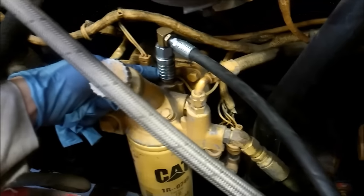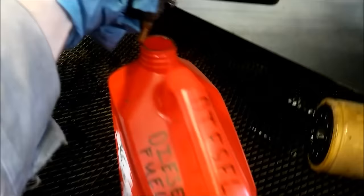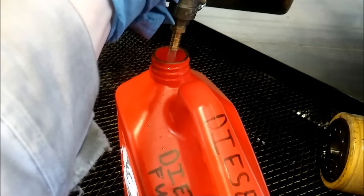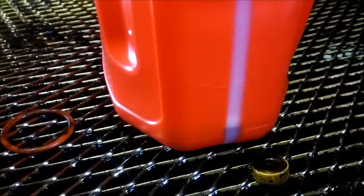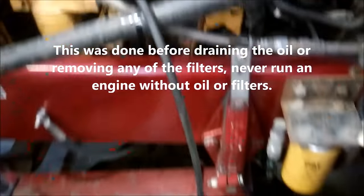I have this hose run from the Schrader fitting on top of the secondary fuel filter housing that runs to a ball valve. While the engine's running you can drain fuel from this system under pressure, and this fuel has been filtered by both filters. I do this before or after doing the service — obviously you do not want to run an engine without oil or filters. If you do this at the beginning, you'll have clean fuel for priming your fuel filters.